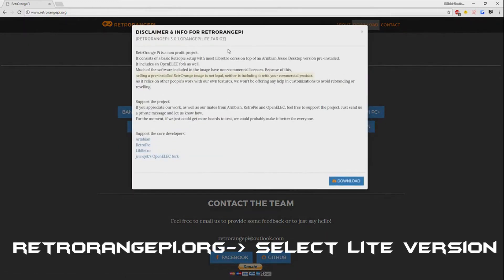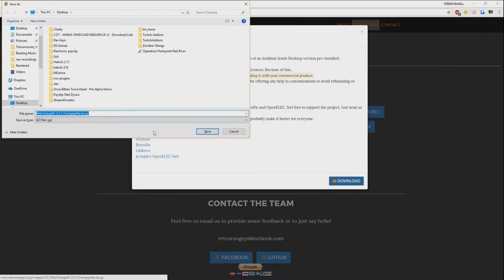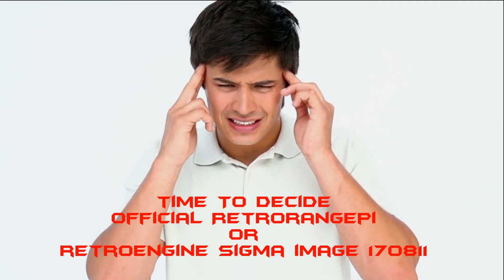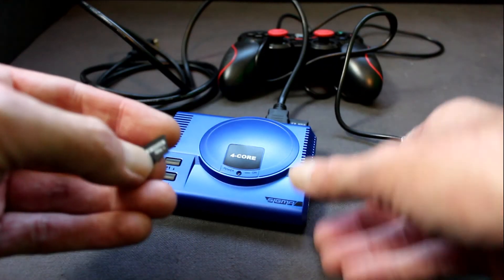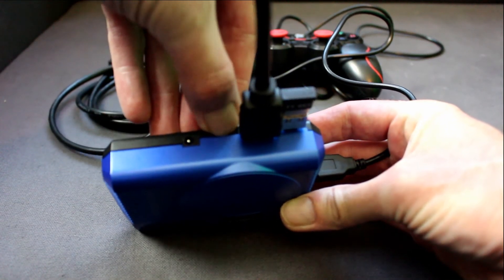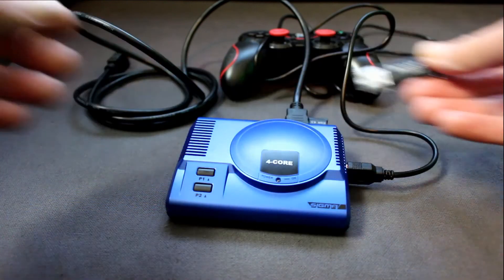That's a decision you're going to have to make by reading comments regarding the new image, because the old image got a lot of stick. I'd just download both if it was me, so you've got both on your computer. You'll have to decide whether you're going for the official Retro Orange Pi or the Retro Engine Sigma image. Then take your USB, pull it out, take your SD card out, pop it in the backing machine. It's spring loaded so make sure it is all the way in — it should be pretty much flush. And that's you done with the USB dongle.